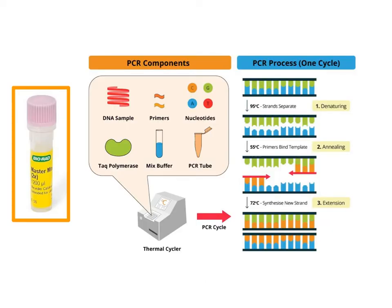This graphic shows on the left side a tiny micro test tube that contains all the ingredients you're going to need: the DNA samples, primers, nucleotides, the polymerase, and the buffer — all located within those tiny PCR tubes.